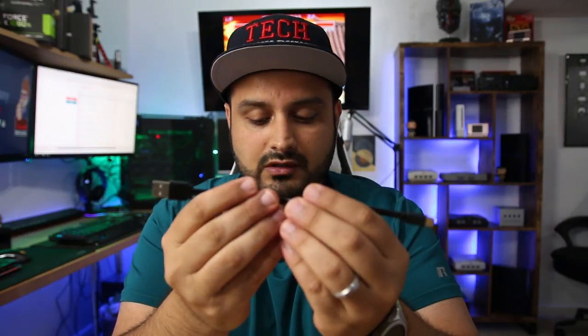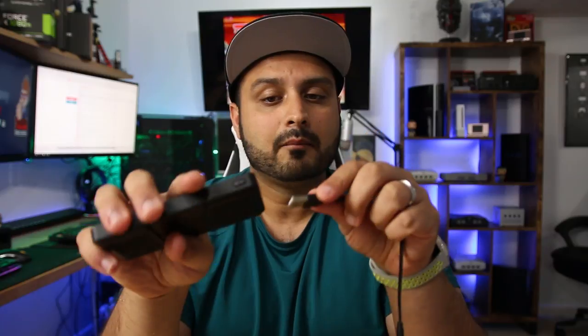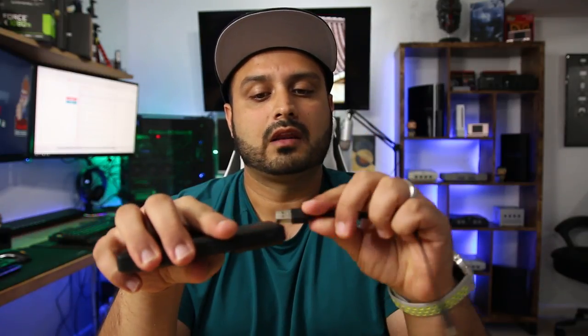The extra cable is included in case you don't want to use the built-in cable — you can use it to charge your device or to charge the power bank itself. If you use the USB Type-C port and plug it into your laptop or a standard wall adapter, it'll start charging the device. That's actually how I charged it. It works pretty easily.